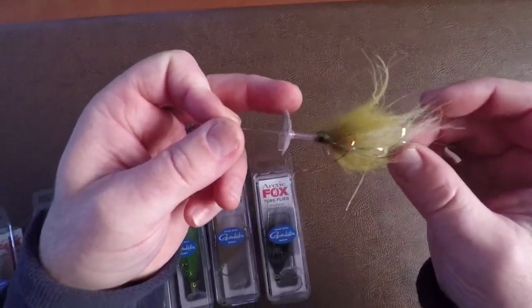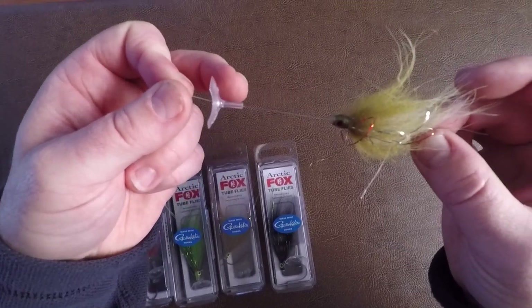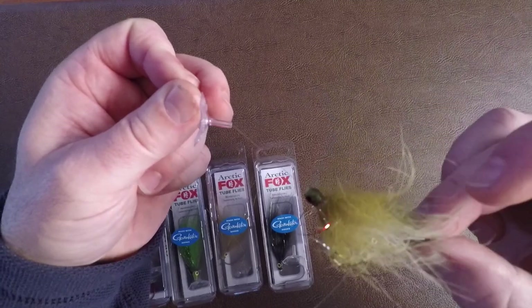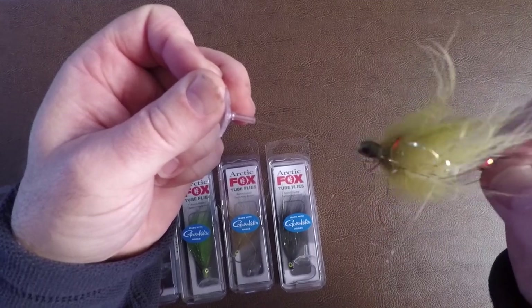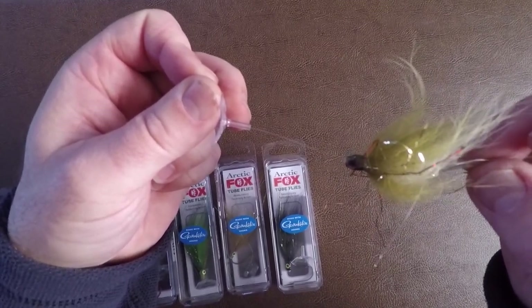The disc slides all the way down to the front of the fly, giving it a pretty tight, quick swimming action in the water. The other way to set this up — spacing the disc up the leader — allows the fly to move much more laterally and vertically, opening up the swimming pattern and giving it a wide wobbling type of action.